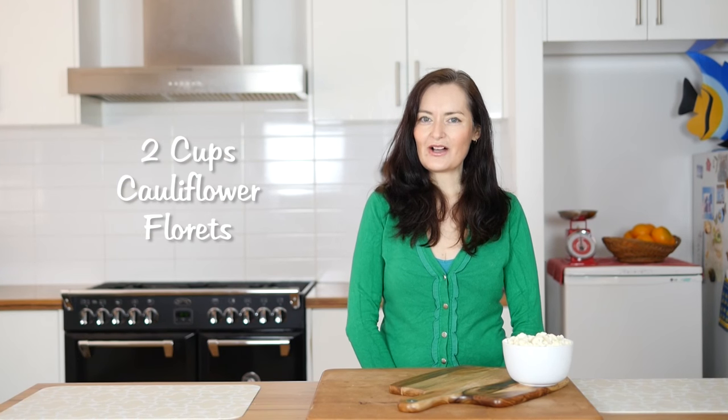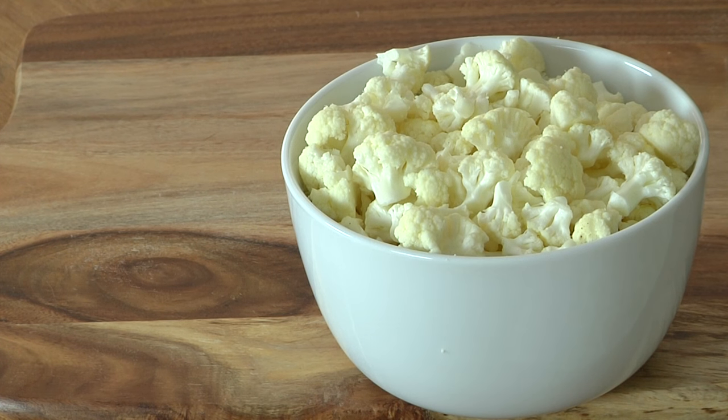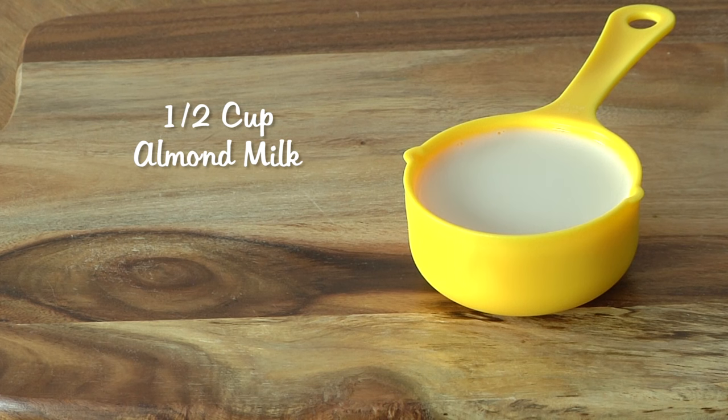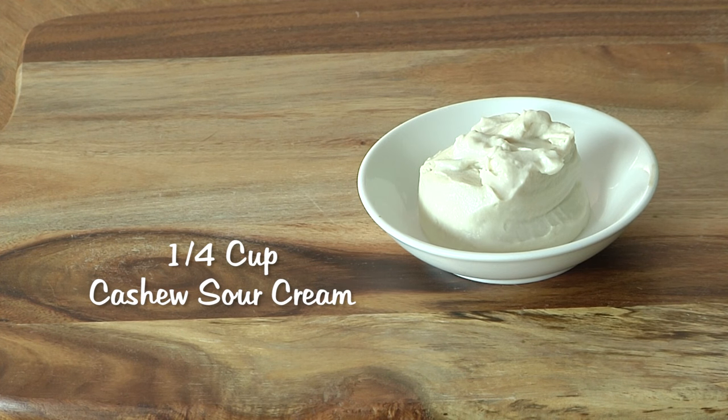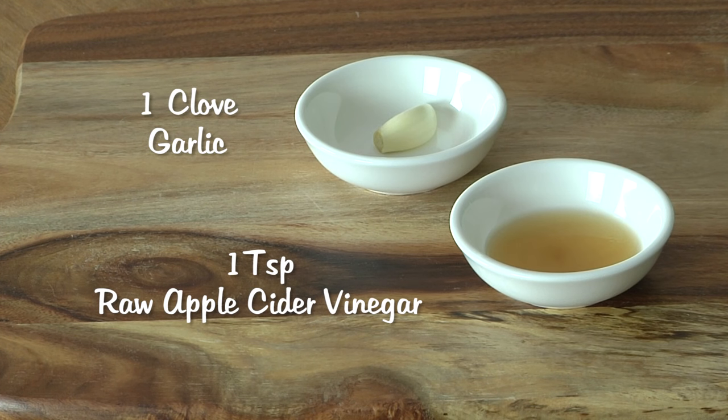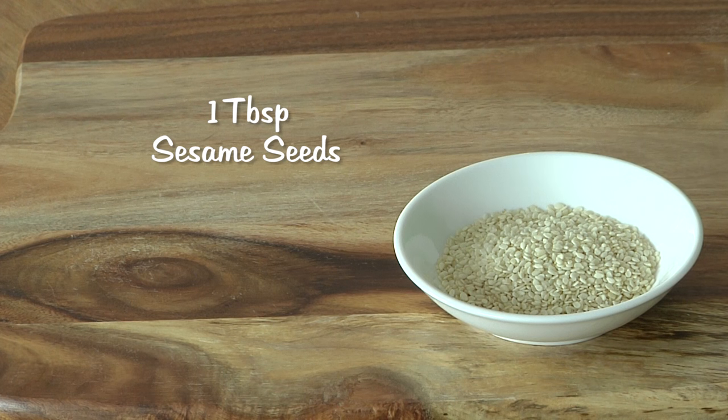Two cups of cauliflower broken up into little flowerets. One and a half tablespoons each of shredded coconut and currants. For the dressing you're going to need half a cup of almond milk or non-dairy milk of your choice, a quarter cup of cashew sour cream — you can find my recipe for that right here — a quarter teaspoon of ground cumin, one teaspoon of raw apple cider vinegar, one clove of garlic, salt and pepper to taste, one tablespoon of sesame seeds, and some parsley.